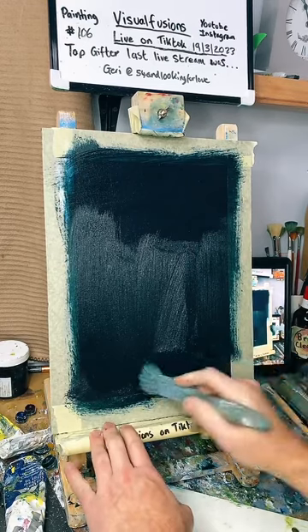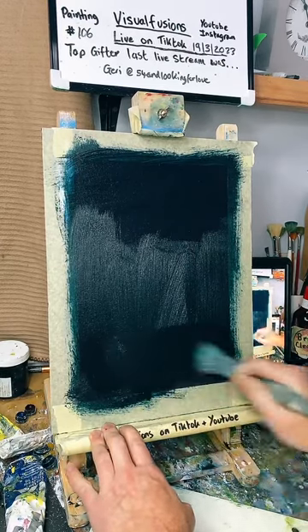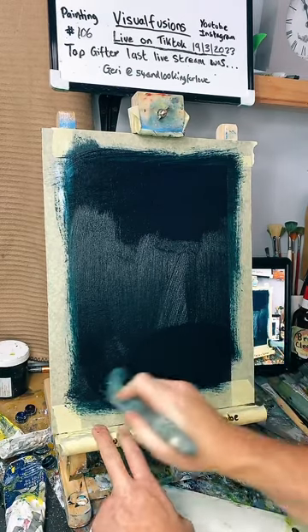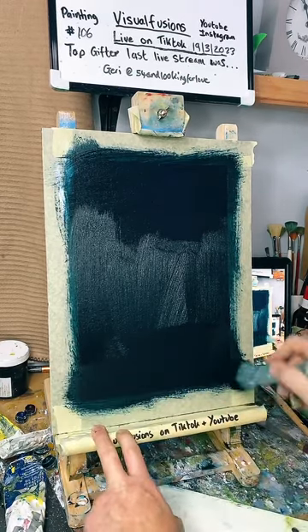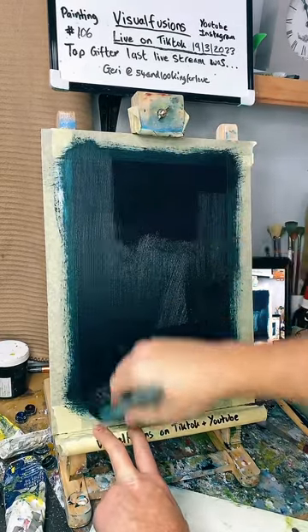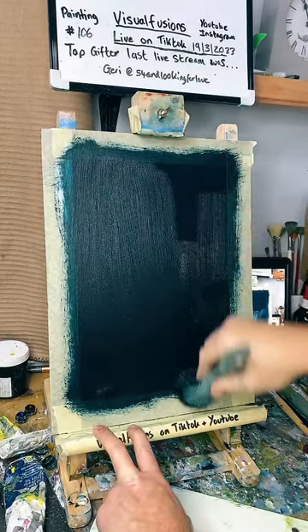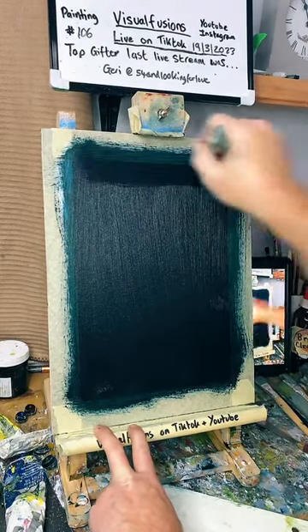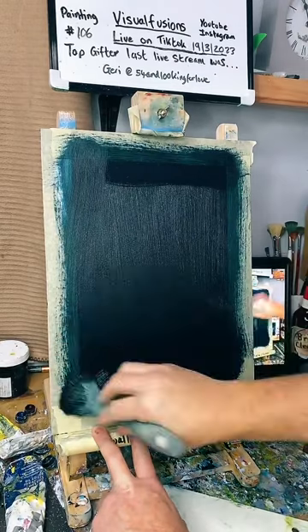Jimbo — gesso? Yeah, I gessoed it — this isn't gesso now. How you doing Jimbo? I just said it earlier — black gesso, let it dry, and now this is oil paint going on, blue and green. I'm making sure I get a good coat on here.